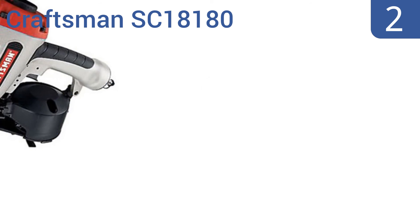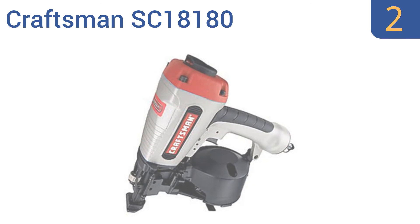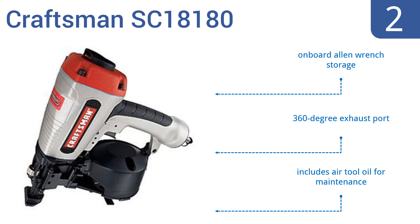At number 2, the Craftsman SC18180 sports a magnesium housing for lightweight performance and extreme durability. It provides the comfort needed for long hours on the job with a rubber-molded grip that also helps to minimize hand fatigue. It includes onboard allen wrench storage, a 360-degree exhaust port, and air tool oil for maintenance.